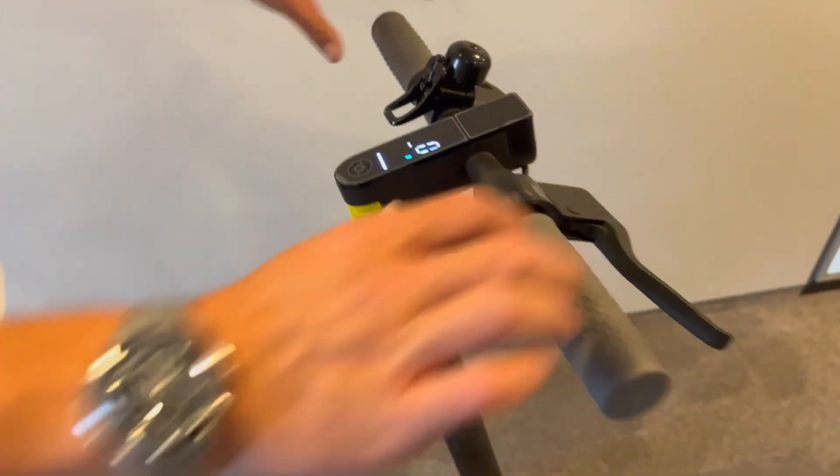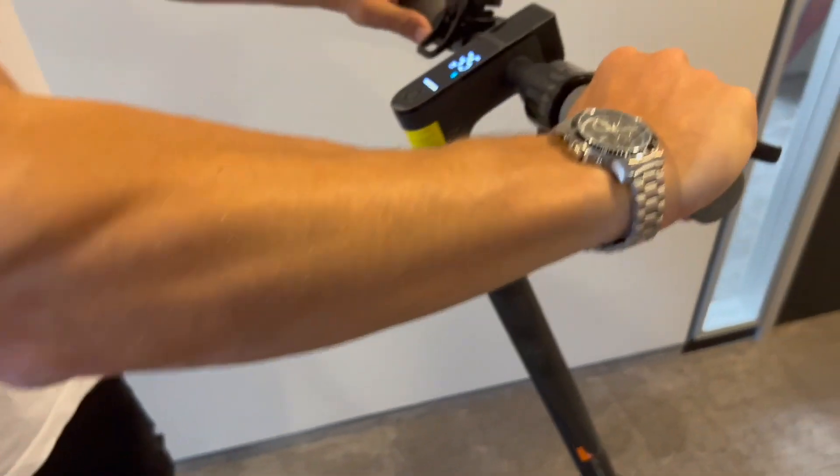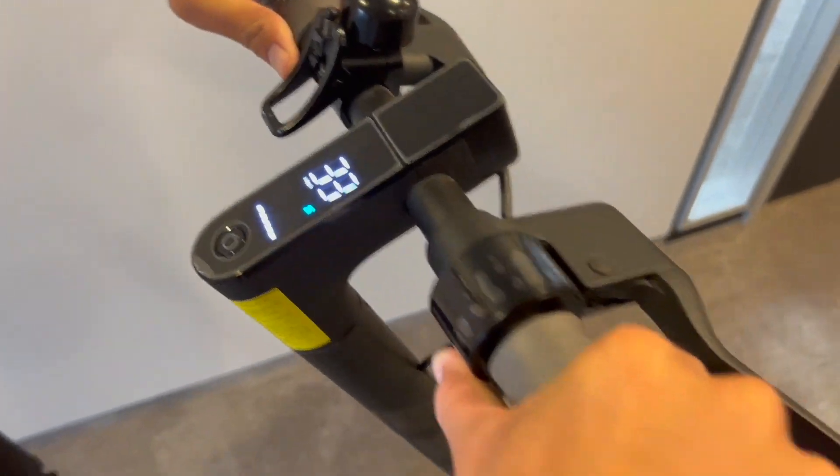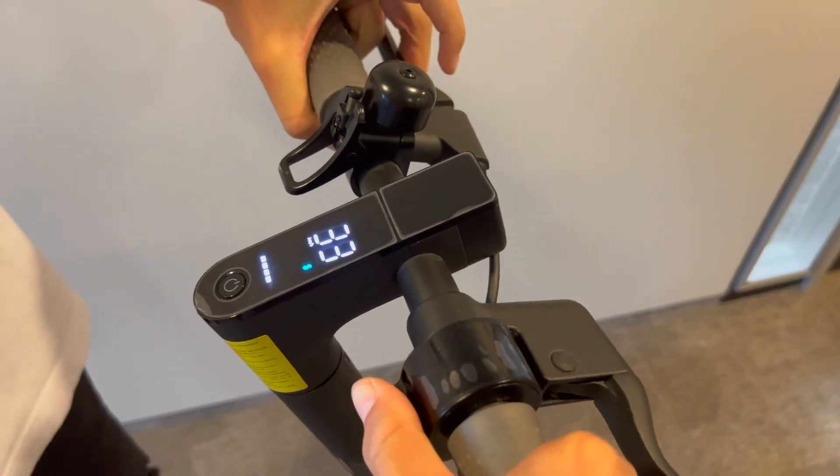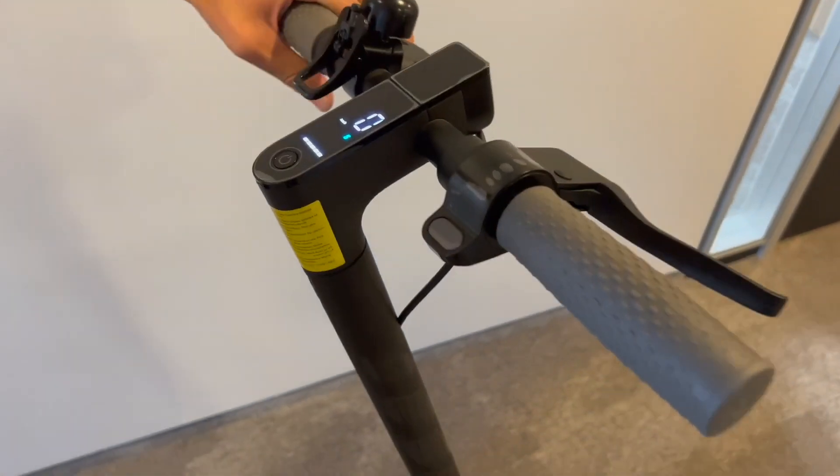Now you can change back into sports mode and if we push the scooter you're going to see it runs 33 kilometers per hour. That's about the max speed you're going to get on the vehicle in the air — realistically that's going to be around 28 if you just have it normally on the ground.